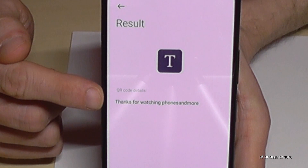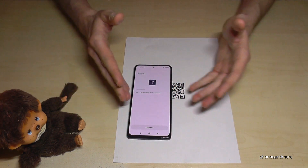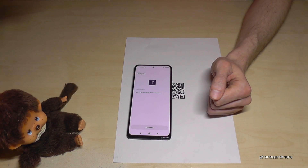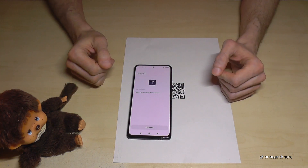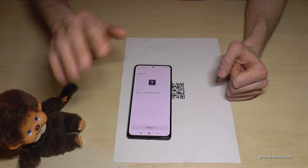I want to tell you thanks for watching Phones and More. Thank you so much for all your support — if you want, you can leave me a nice comment or give me feedback that is helpful for my videos. I have created other videos for the Redmi Note 10 Pro, so have a look, or subscribe if you haven't done it before. Thank you so much for watching this one and maybe until next time. Ciao!